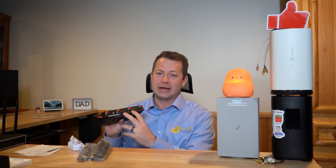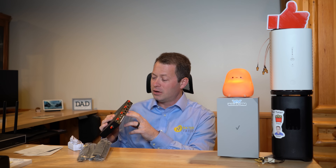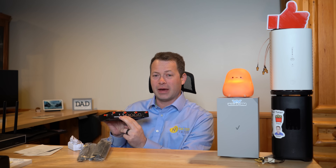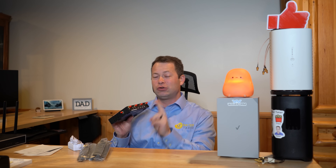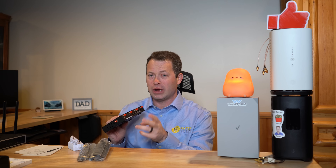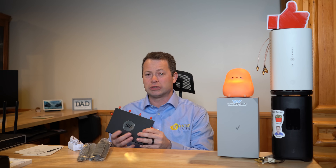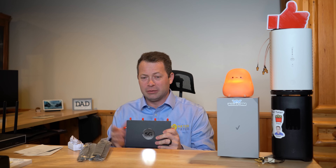It has four ethernet ports instead of the two ethernet ports found on many stock gateways. One of those ports is a 2.5 gig port, while the others are 1 gig ports. It also has a dual SIM card slot on the back — two slots. It does not have two modems, so it only uses one SIM card at a time, but you can switch between them. For example, if you had an AT&T and a T-Mobile SIM, you could switch between those carriers as needed for signal or data speed performance.